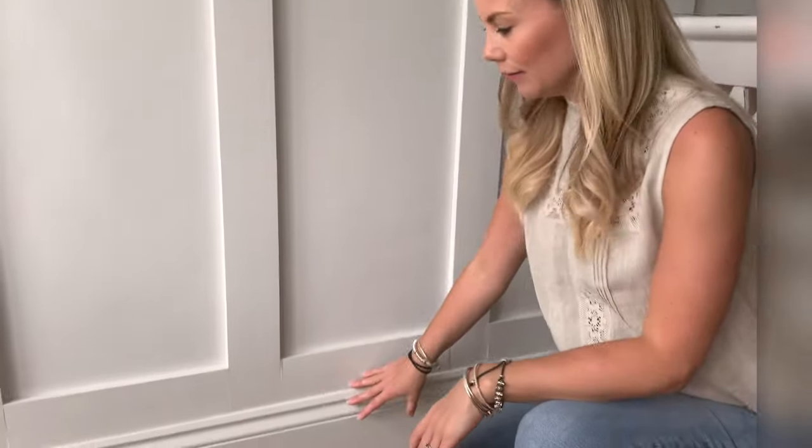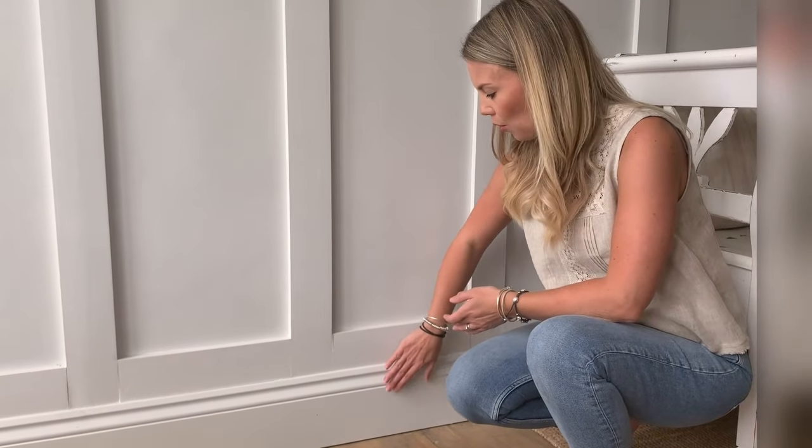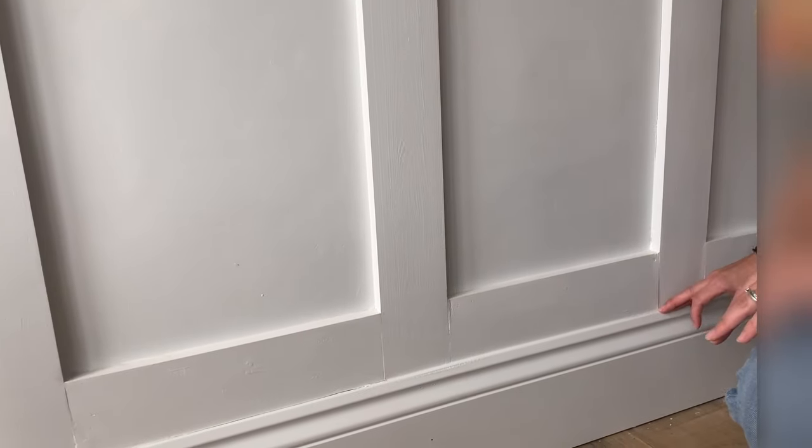We're going to do the same thing down here for the skirting. Beneath this wall panelling is another piece of wood, exactly the same depth, sitting flush behind the skirting. That gives you something secure to attach the skirting to and allows it to sit proud so you get that lip along the top.